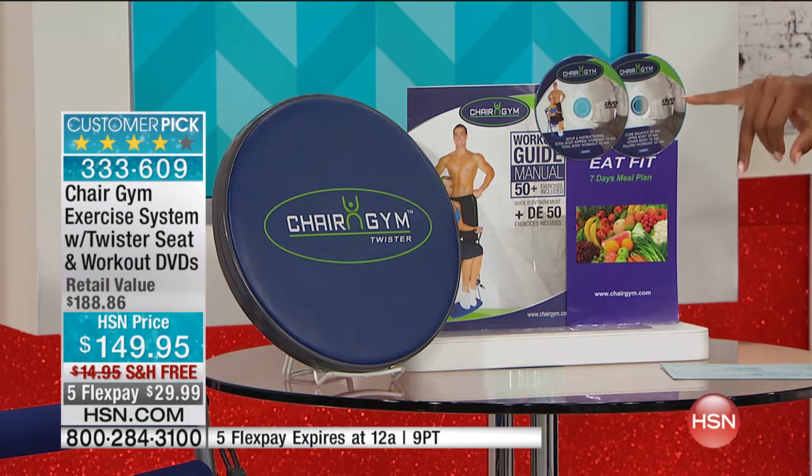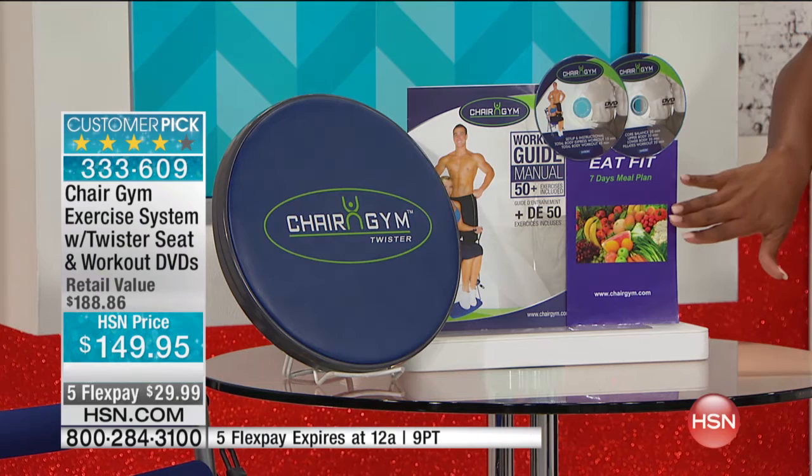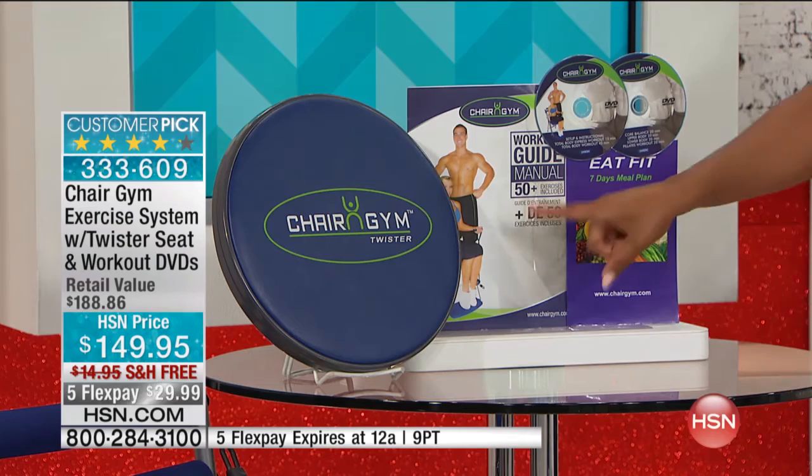You also get an Eat Fit seven-day meal plan if you want to eat better, eat right, maybe lose a few pounds. You even get a workout guide with over 50 exercises. So maybe there are days where you don't have time to watch the DVD but you still want to work your body — you can flip through, decide which exercise you want to do, and do it with the Chair Gym.